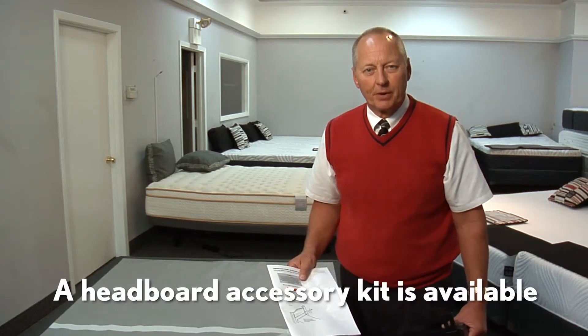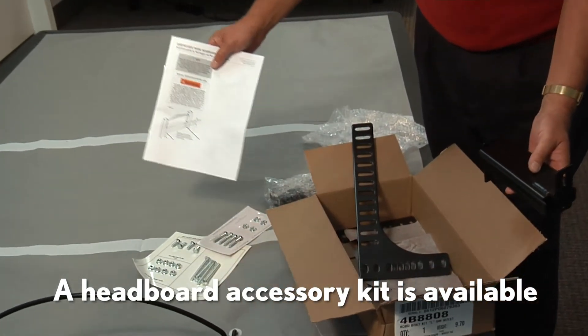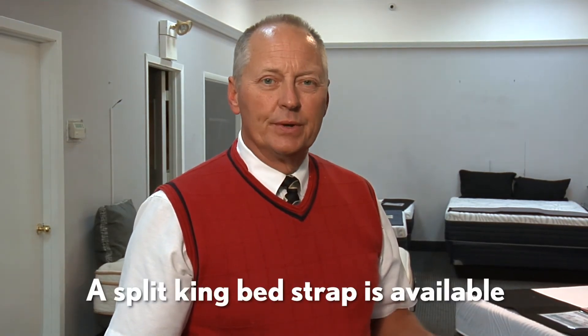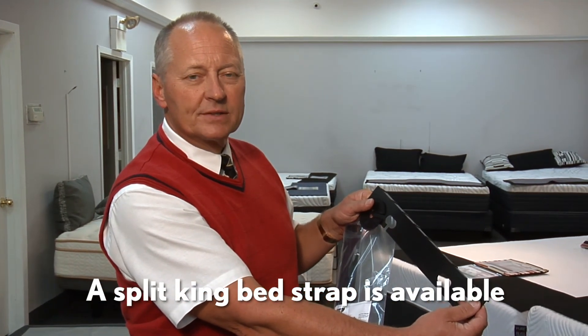For an additional purchase you can buy a headboard accessory kit which will attach any headboard to the base. For an additional purchase on split king-size bases, especially if they're used on slippery floors, Leggett makes a bed strap kit which will keep your bases together.